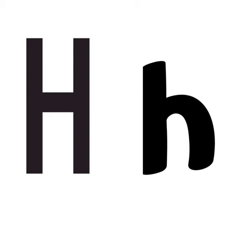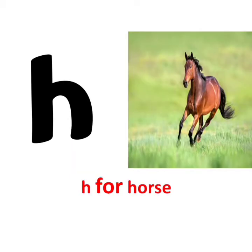h — h says h. h for horse. h says h. h for heart.